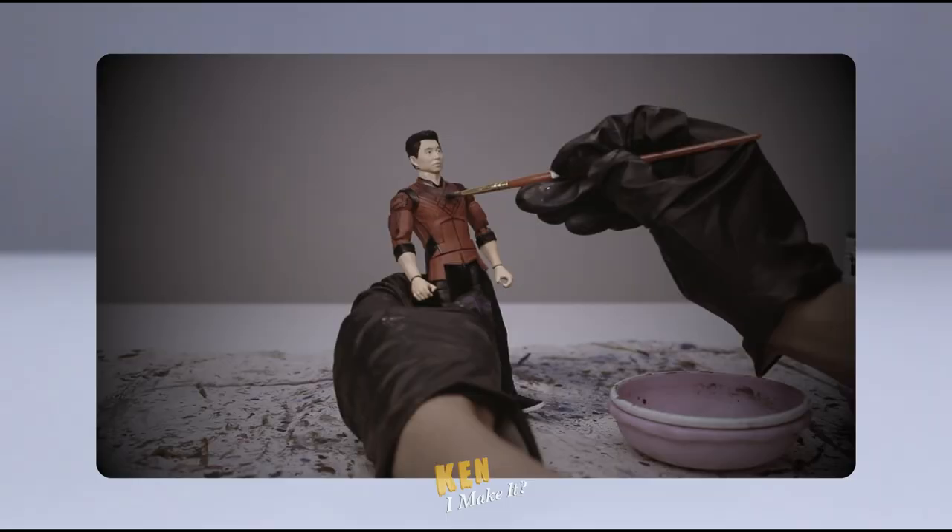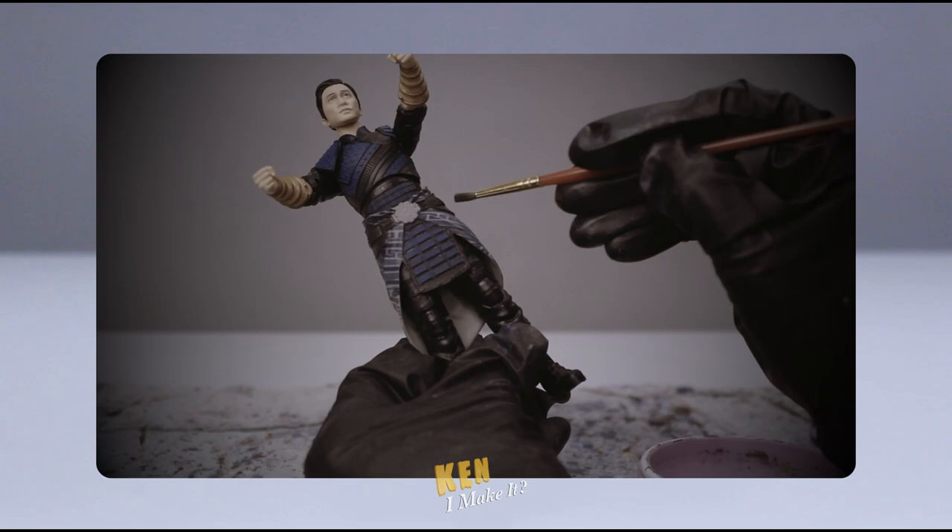Last week, I did a bit of touch-up to my Shang-Chi and Wenwu figures. I also recreated their fight scene at the temple. Check that out.